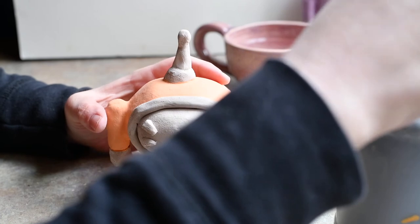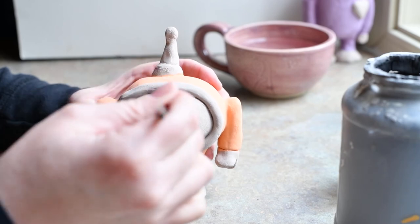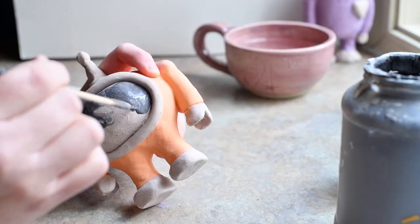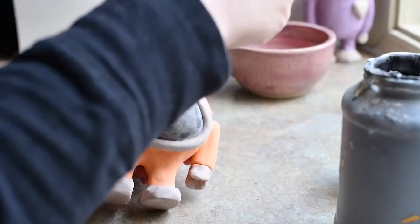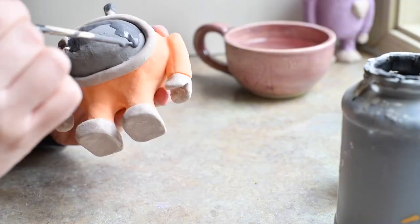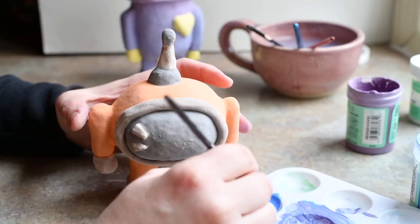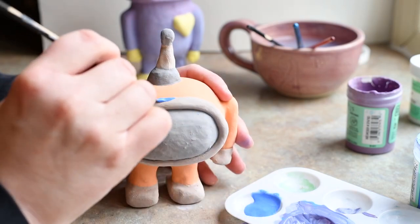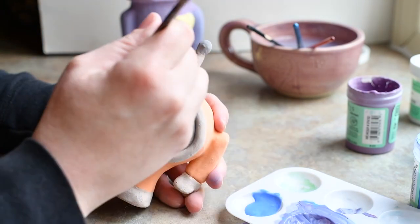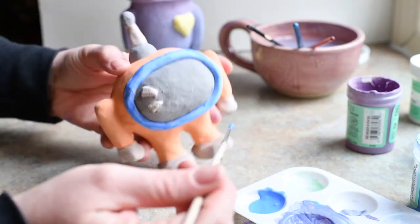Now I'm going to use this really cool glaze called palladium to glaze his face shield. It looks kind of boring and gray right now, but when it comes out of the kiln it's super shiny like a mirror, and I think that's going to be really cool for his face shield. Next I'm going to glaze all of his details using a nice bright blue color, because blue and orange go really well together — they are complementary colors. I'm going to put three coats of blue on all the details.